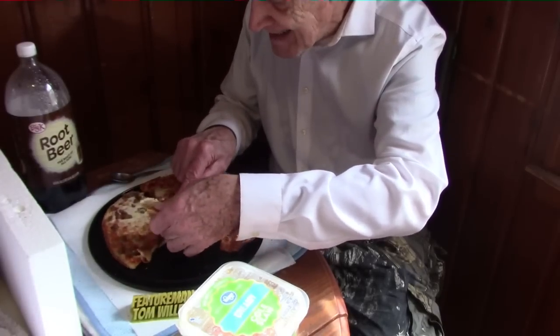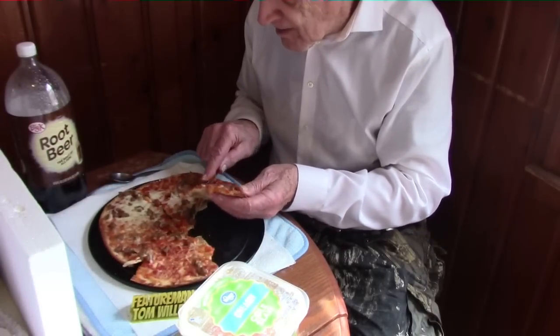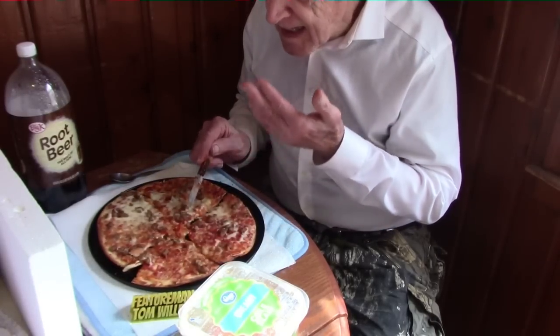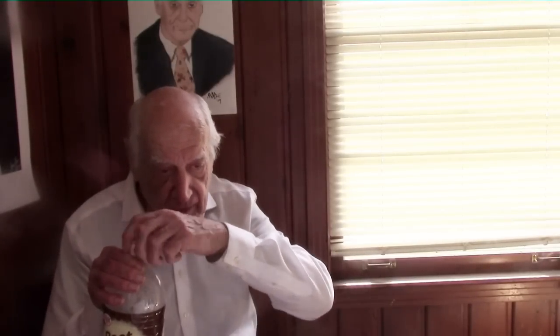It's supposed to get up into the 80s in February — not today, but I think tomorrow it's in the high 70s and then Thursday it's in the 80s, so that should be nice. I'll have a sip of root beer — this is the root beer from Kroger. The pizza came from Aldi's.